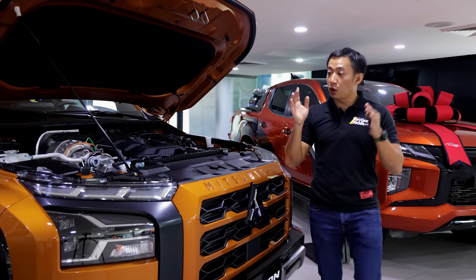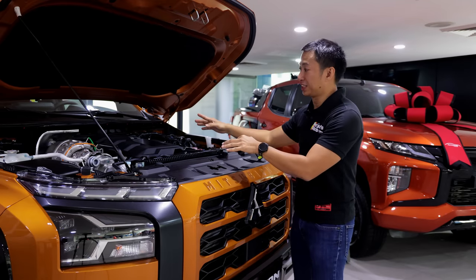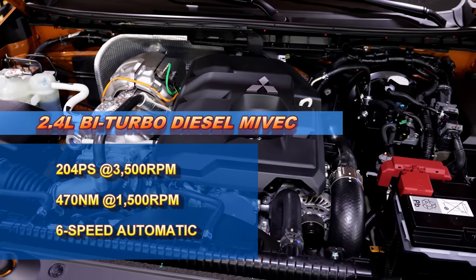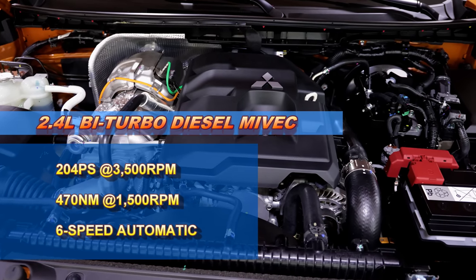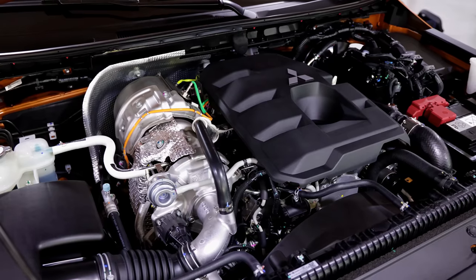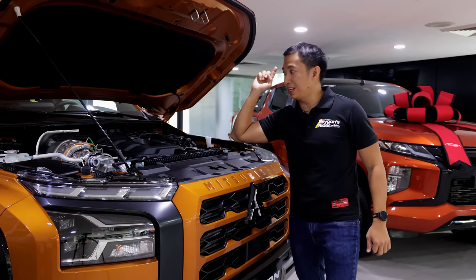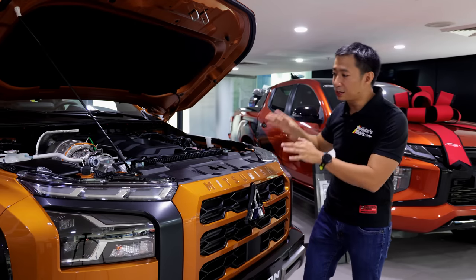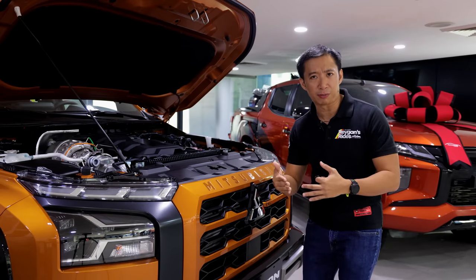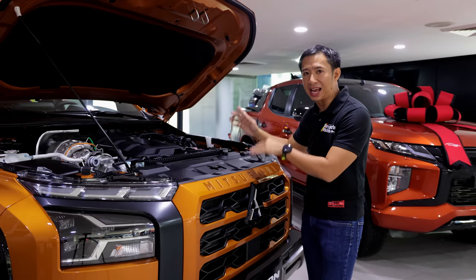Under the hood of the all-new Triton Athlete 4x4, we get an all-new engine. This is a 2.4-liter bi-turbo diesel Mivec engine that can pump out 204 PS and 470 Newton-meters of torque. Check out the size of those bi-turbos — they're practically half the size of the diesel engine itself. This Athlete 4x4 is also the only Triton 4x4 variant in the local lineup, as of this filming, that is equipped with a 6-speed automatic transmission. So if you want 4x4 and you want an automatic, you get the Triton Athlete 4x4.